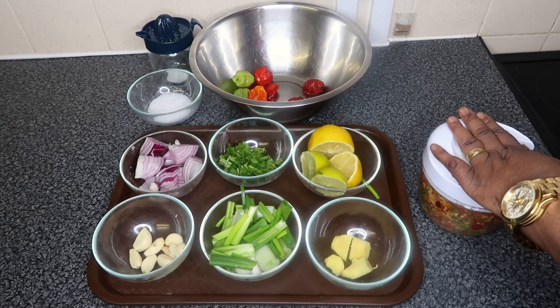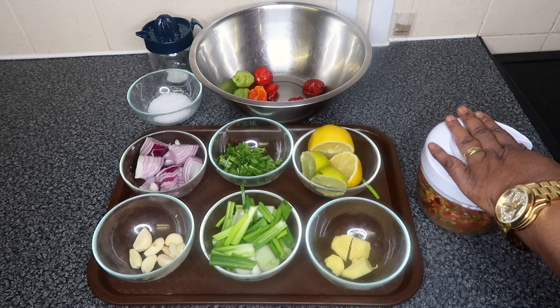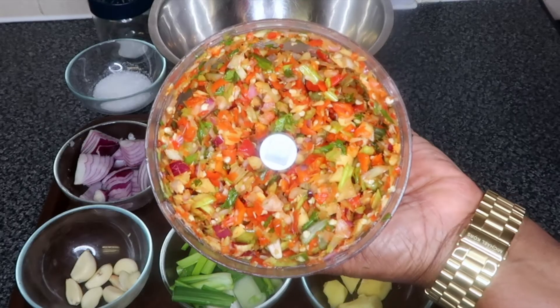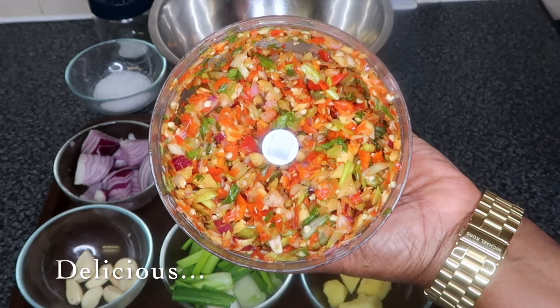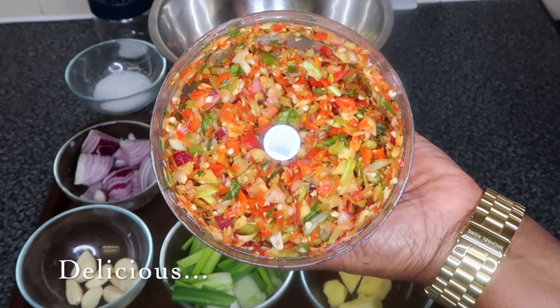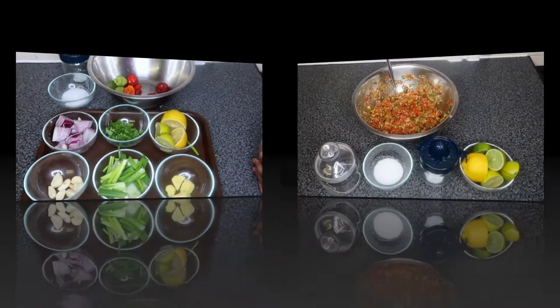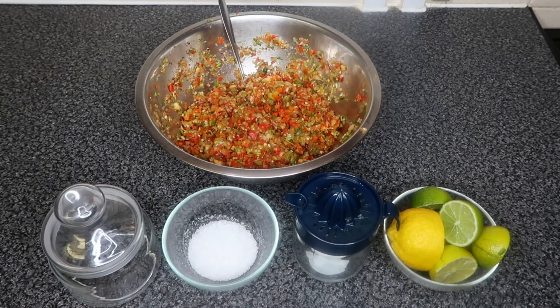When making pepper, I like the colors and the vibrance of the diced ingredients. I mean, how beautiful does this look guys? Absolutely delicious. Now that all the chopping is done, the next step is that we need to season our pepper.